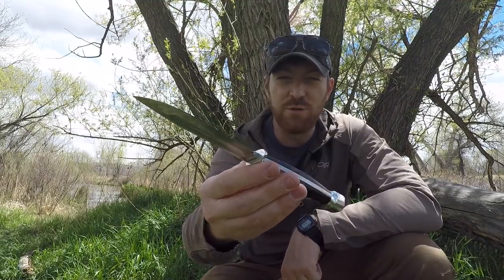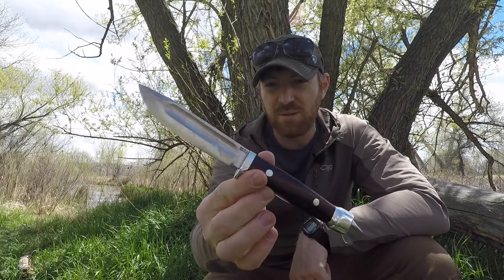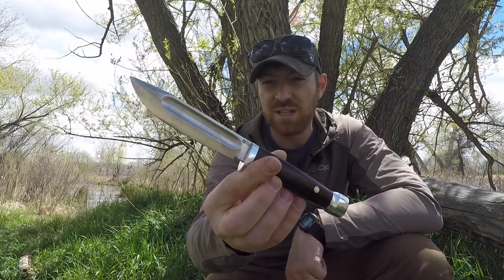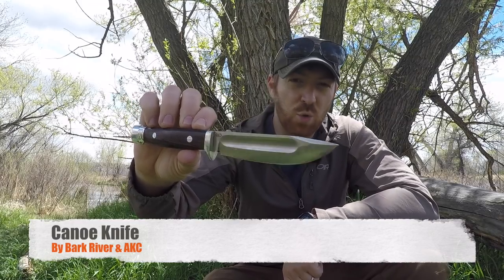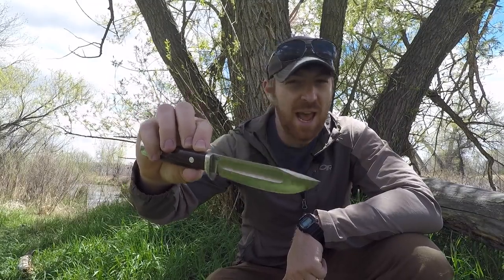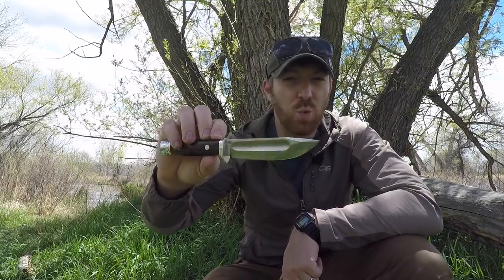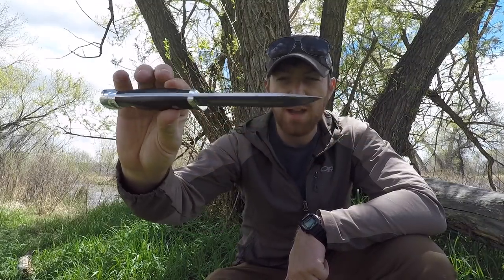We have a quick video on this really unique knife that has been resurrected from the past by American Knife Company and Bark River working together. We're looking at the canoe knife. The original canoe knife was from the 1920s - a rat tail tang fully enclosed knife produced by Marbles knife company, who also made hatchets and different things. To my knowledge they're no longer in existence, but recently this was resurrected in a full tang construction version.